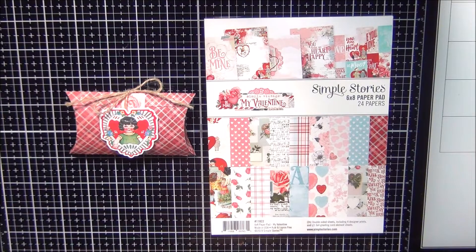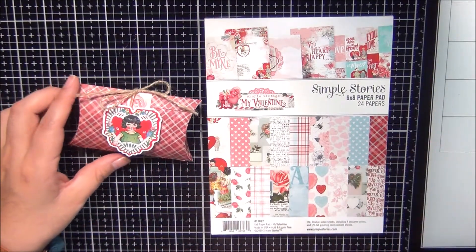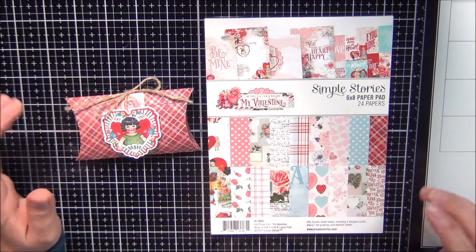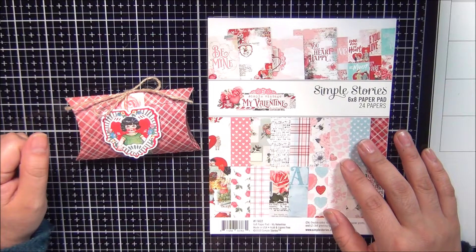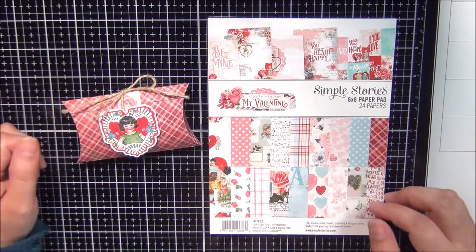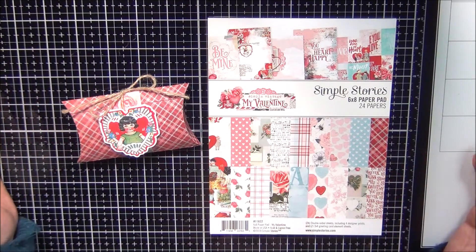Hi guys, welcome back to my channel. Thank you for stopping by. So the time has finally come where I am getting ready to do the Valentine's Day treats for my daughter. This is bittersweet because it's her last year in elementary school, and teachers in middle school don't really do the whole classroom Valentine's Day swap like they do with the little kids.